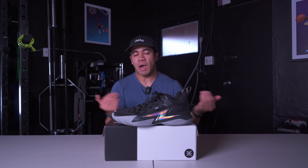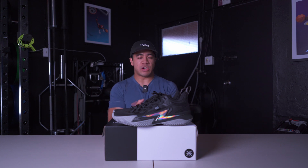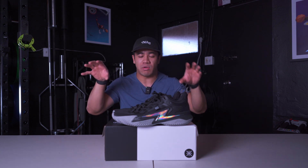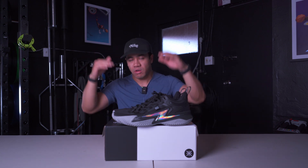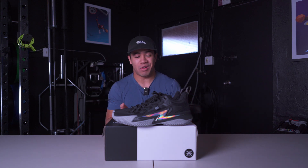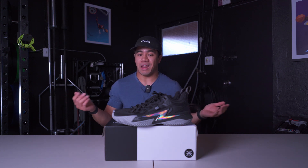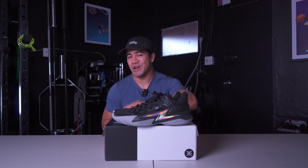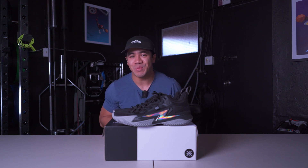These are a size 10 and I think I would personally go true to size — I'm a nine and a half but these are 10s, they do fit well, I just think I'd enjoy a more snug fit. A couple of you were asking about the Son of Flash in my last shoe ranking video, so check that out. My guess is these will probably land A or B tier. I'll have a performance review coming out in a few weeks. Subscribe if you haven't already, and I'll see you in the next one.